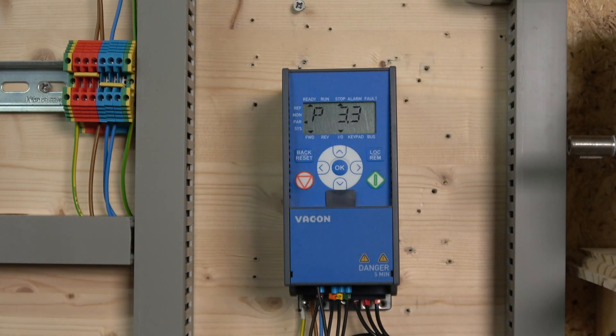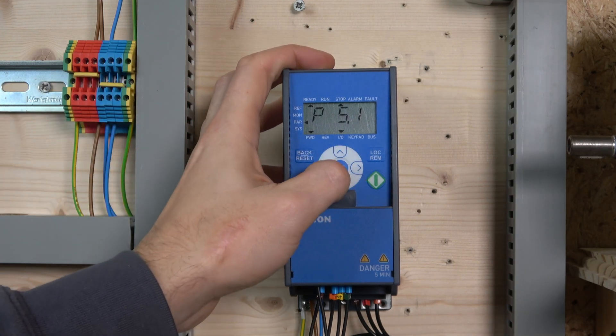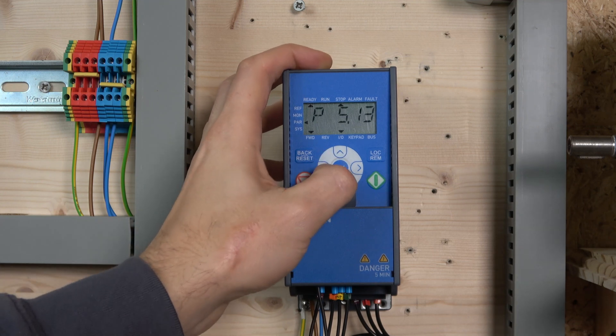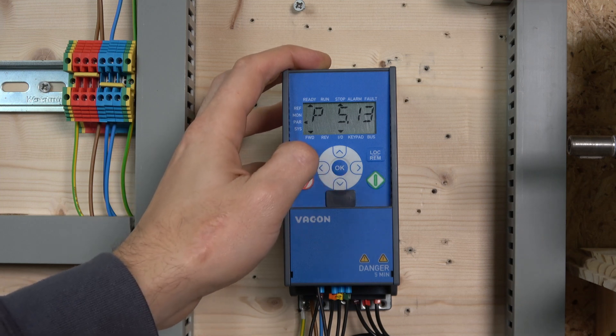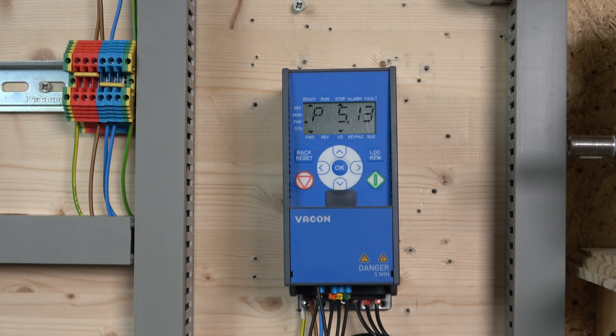Make sure the inputs don't conflict with each other. Go to parameter P5.12 and change that to 3, and parameter P5.13 — change that to 4. That's all you need to do for the digital input assignments. For the up and down speed sensitivity itself, it's going to depend on the acceleration parameter — how sensitive your up and down speed control will be is very much linked to that acceleration setting.